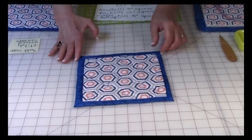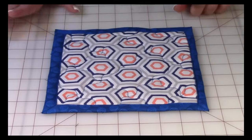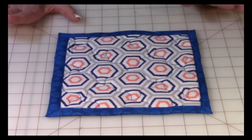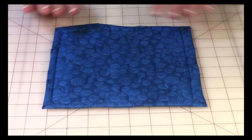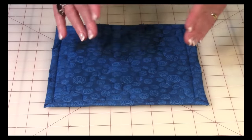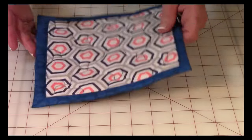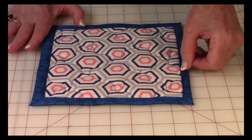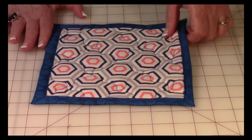Now it looks like it has binding strips on it, but there are no strips. Let me turn it over to the back. Here is the back — this is one large piece of fabric, and all I did was fold the edges over to the front and then stitched it. Really, really simple process.